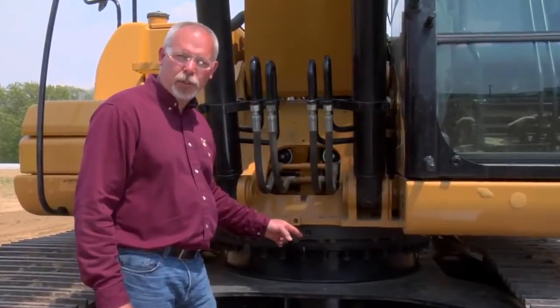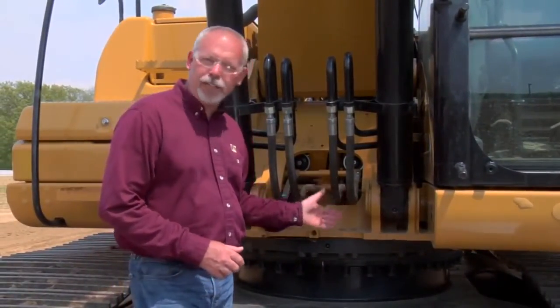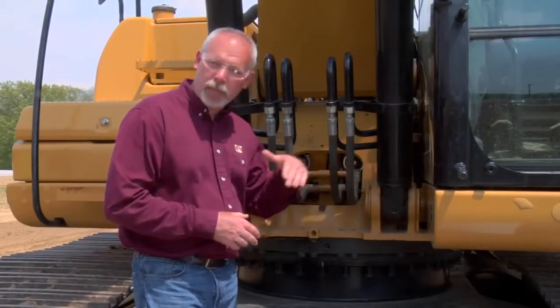Hi, I'm Jeff Payne and I'm a preventative maintenance instructor with Caterpillar. Today I want to talk to you about something that's very simple but can be a costly repair if you don't take the time to do it right: swing bearings. Your swing bearing on this machine is a very vital part. If that swing bearing gets worn, the upper cab is going to teeter and totter when you're swinging back and forth with loads, and we don't want that.